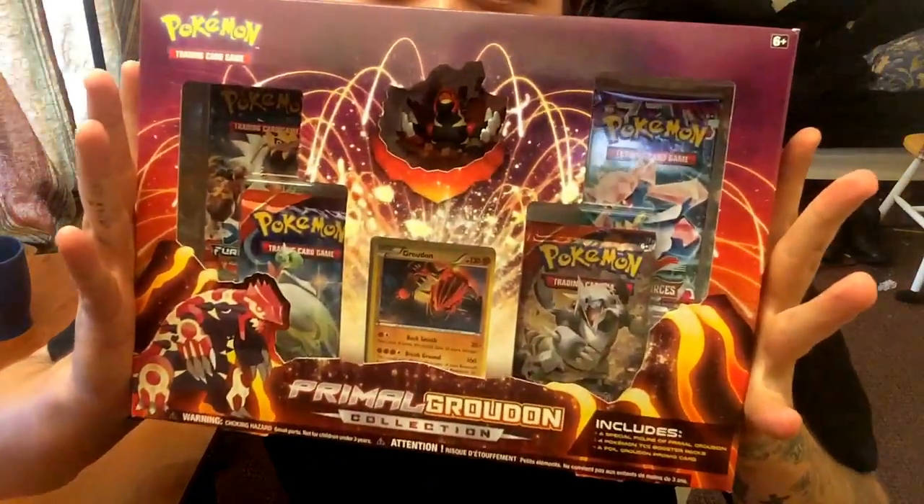What is up guys, RBFlySwap back again with another unboxing video. Today I am super excited because I finally had the money saved up to get the Primal Groudon box. And I also picked up a few other things — I went on a little bit of a spree today.